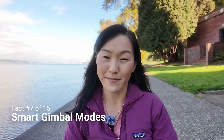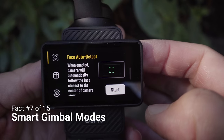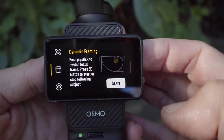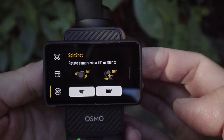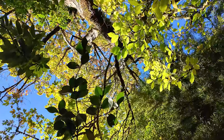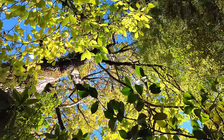Related to ActiveTrack, the Pocket 3 also has smart gimbal modes accessible by swiping left from the touchscreen. These include face auto detect, which focuses on the face closest to the center of the frame, and dynamic framing, where you push the joystick to lock in a subject or set a position for the camera to automatically focus on. There's also a spin shot mode for getting a 90-degree or 180-degree rotation of a subject, which is great to have automated since it's pretty hard to get right manually.